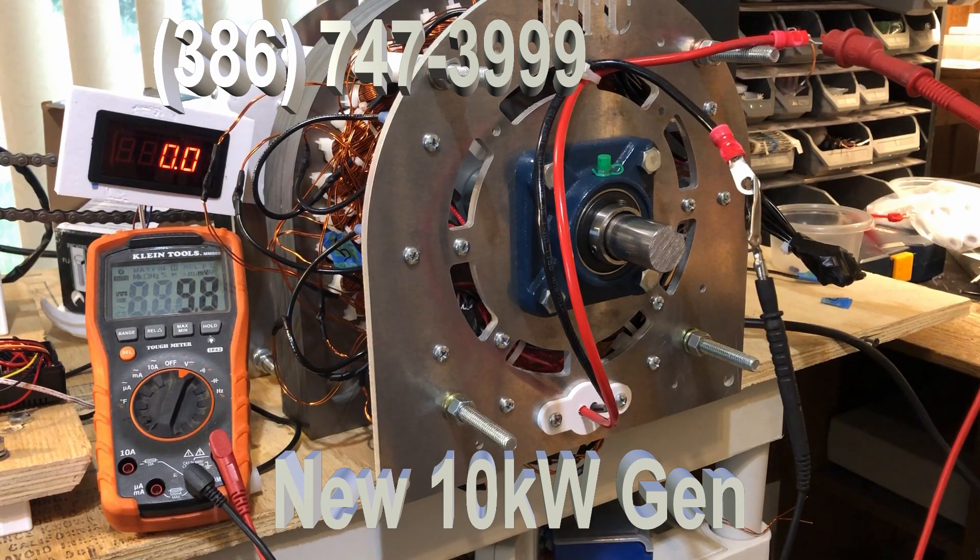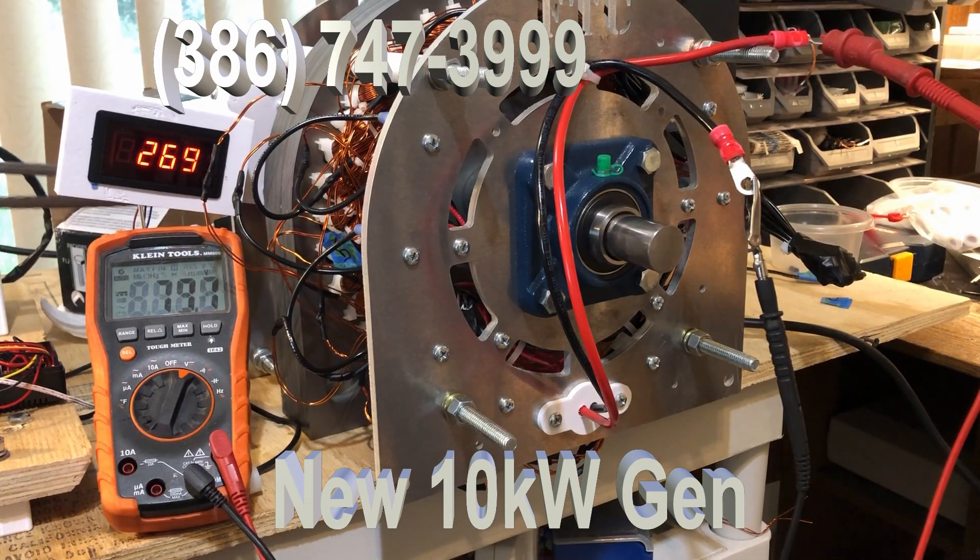This is a very advanced system. I'll just run the generator a little bit so you can see how it works. You can see it produces a lot of voltage very quickly — we're only at 300 RPM and we're already at almost 100 volts. Now we're at 500 RPM and already at 132 volts. The advantage of this generator is that it produces so much power.